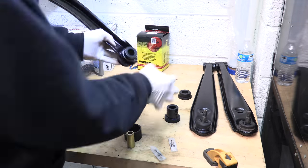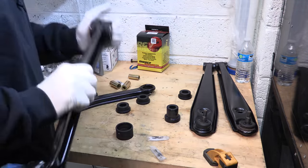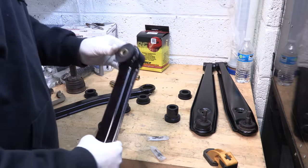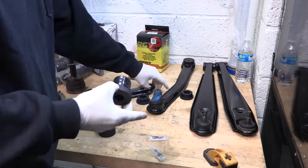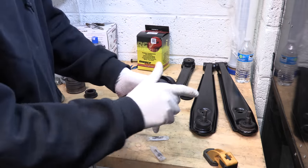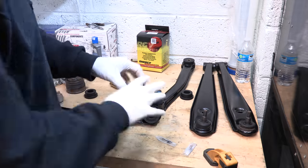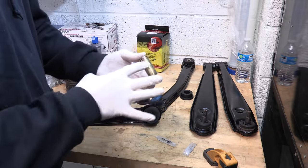Grease the bushings and the pins — heck, grease the hole too. Push the pin through and you're done. You can order the wrong bushing kit or fail to follow the instructions, but if you don't, you can't put the thing together wrong. It makes for a really tidy and rigid connection. The rear arms are the easiest ones to do on the entire car. Just using a socket and a press, you can do these bushings in an hour.